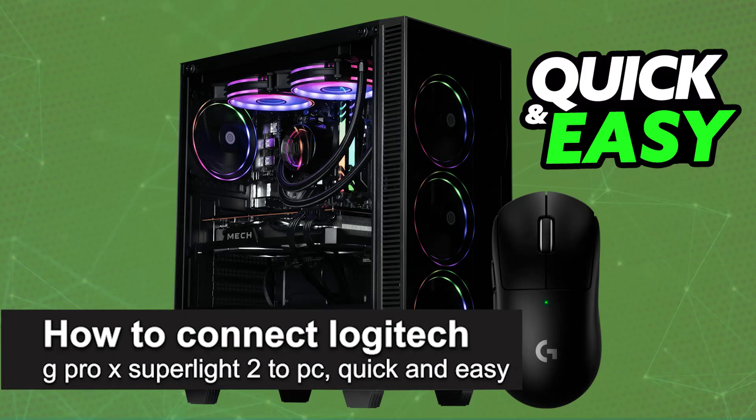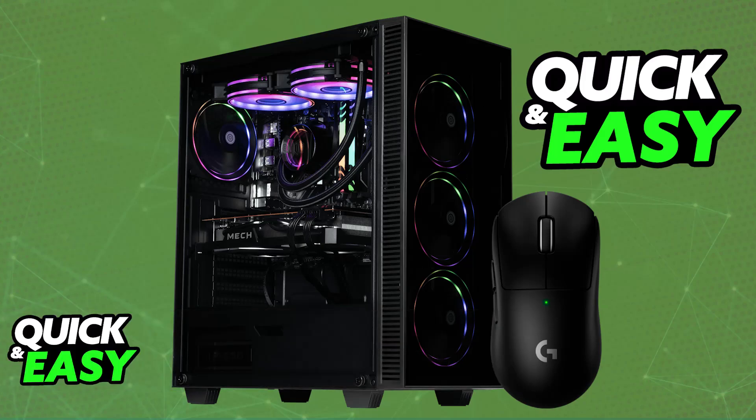In this video, I'm going to teach you how to connect the Logitech G Pro X Superlight 2 to PC. It's a very easy process, so make sure to follow along. Setting up and using your Superlight 2 on a PC or laptop is extremely simple. The mouse is designed to be used on computers, so they make the process extremely straightforward.